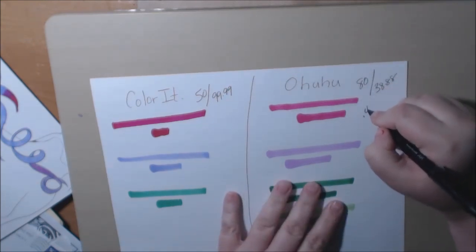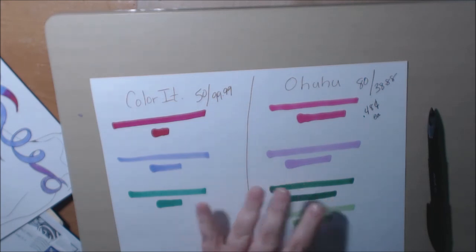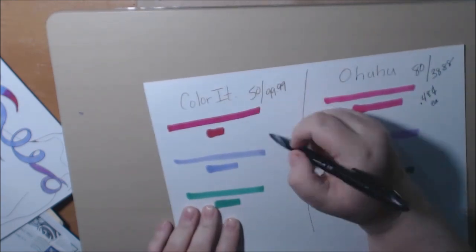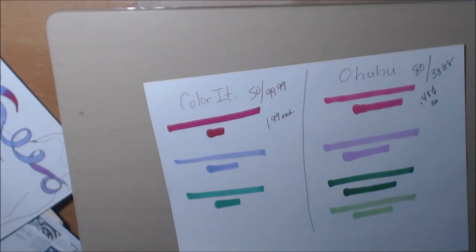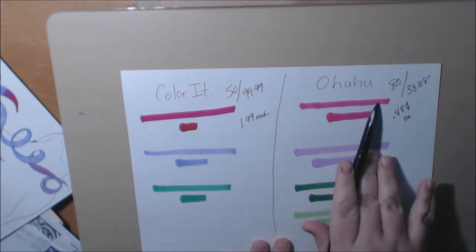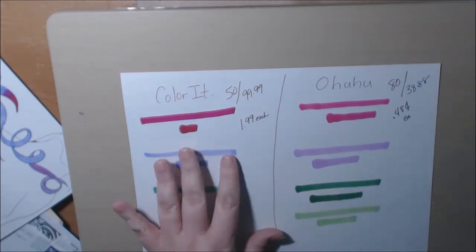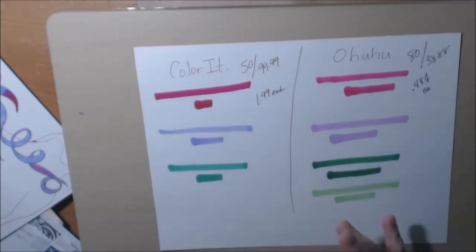The Ohuhu markers work out to about 48 cents each, and the Color It markers are $1.99 each. I'm pretty sure it's free shipping for both if you have Prime, and anything over $50 at Color It is free shipping. I like the Color It products — don't get me wrong, I have their books and pencils — but for markers, I don't see the big deal. Thanks for watching, bye!